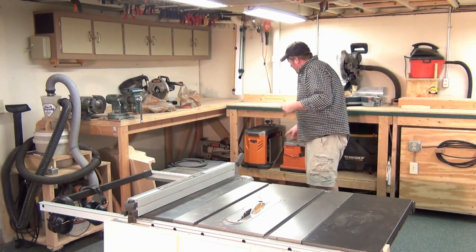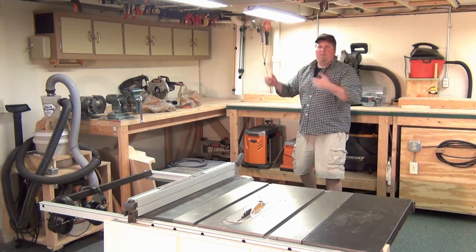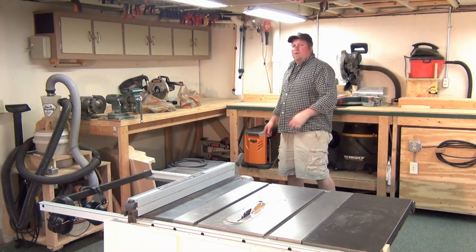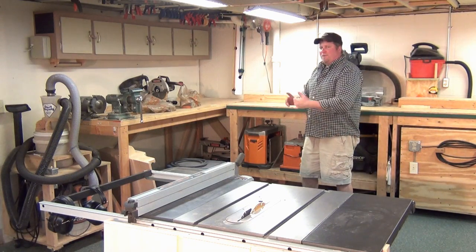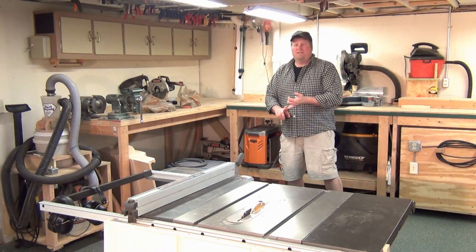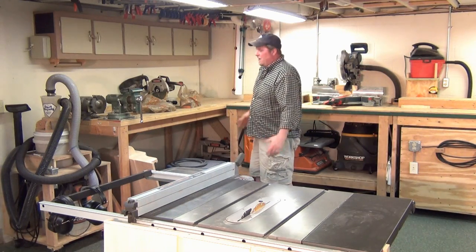I've got a whole bunch of things planned. I want to do a couple of mobile carts — I've got my oscillating spindle sander and my thickness planer down here, and every time I need them I have to pick them up and put them on my downdraft table. I want to put them on their own mobile carts with little drawers so I can store stuff with them, making it easier to switch from project to project. I also have things like this miter sled and cross-cut sled that I don't have a place for.